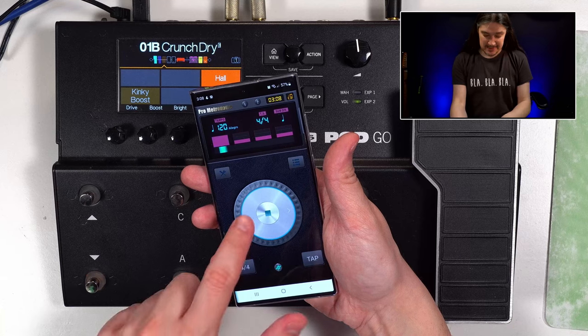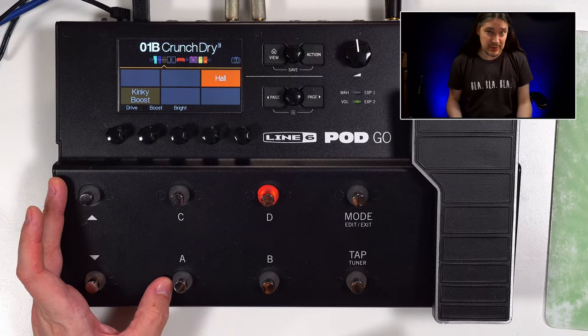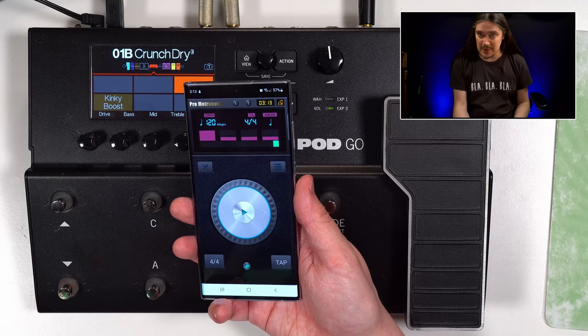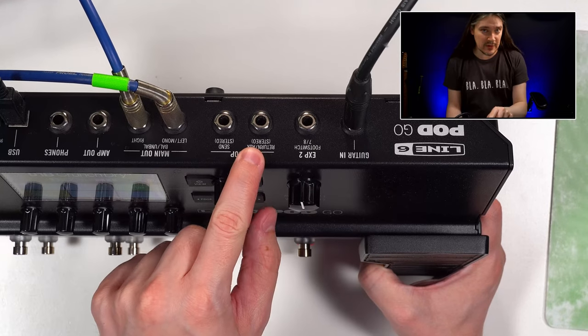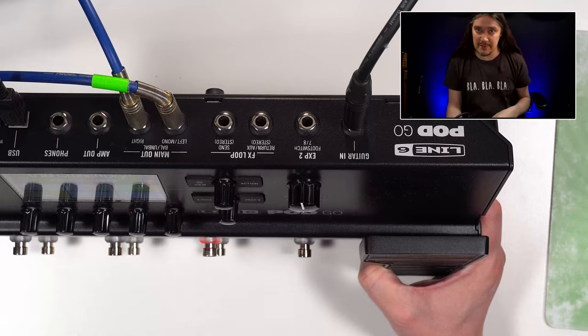Do you practice with a click? Well, I do, and I wish Pod Go had a built-in solution for that. It comes with Pod Go Edit software, and it could easily have a metronome feature, but that would mean the unit has to be connected to a computer, so it's not a standalone solution. If I'm out of my studio, I'll just stick to my phone, which can also be connected to the auxiliary input if you need playbacks or want to hear everything through the headphones.